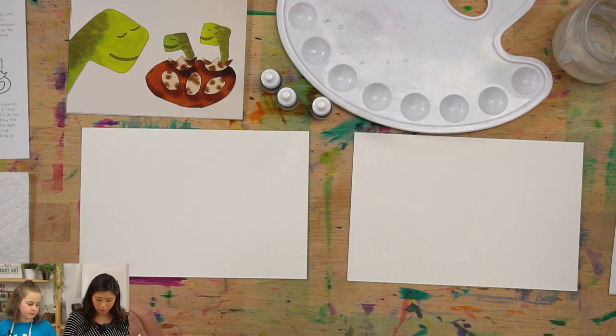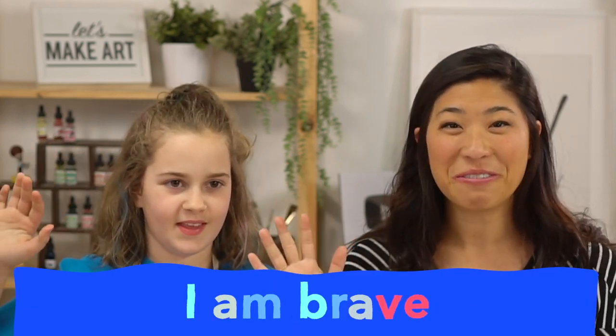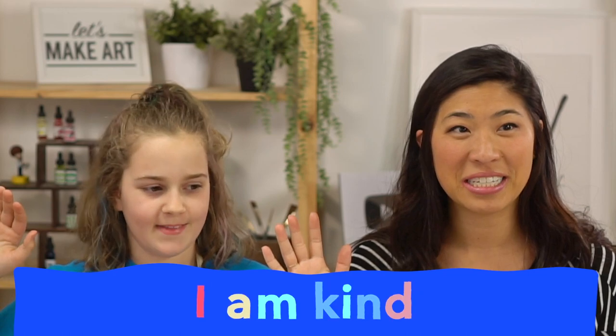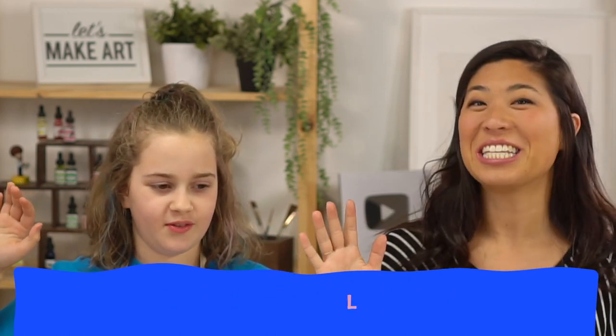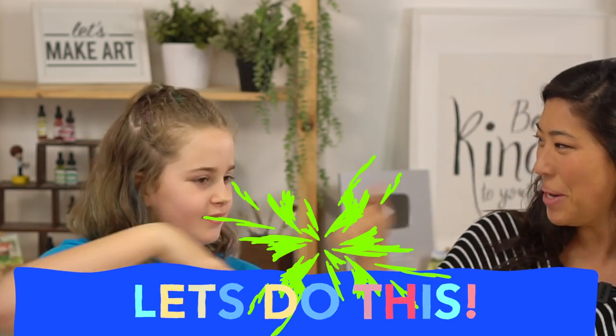So the first thing is grab your hand, raise your right hand and repeat after me. I am brave. I am kind. And I am creative. Let's do this. Boom!